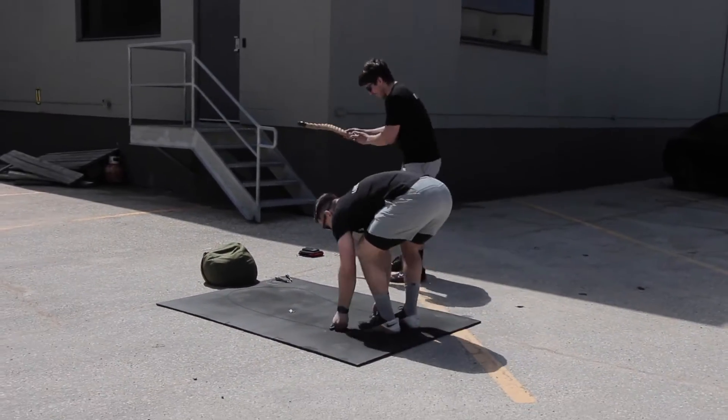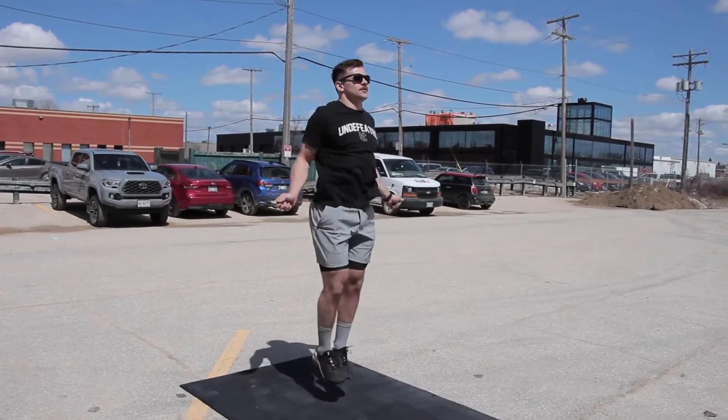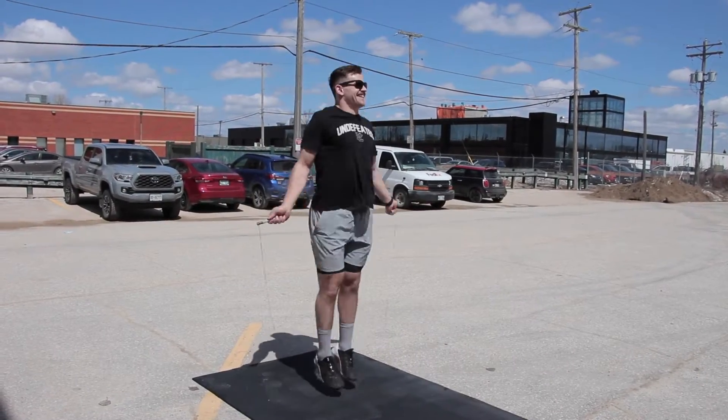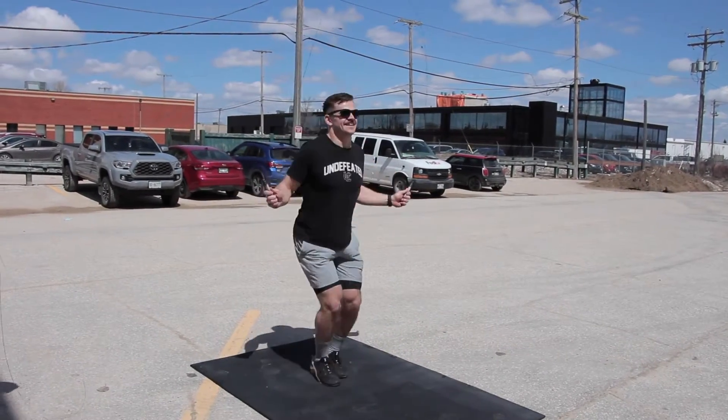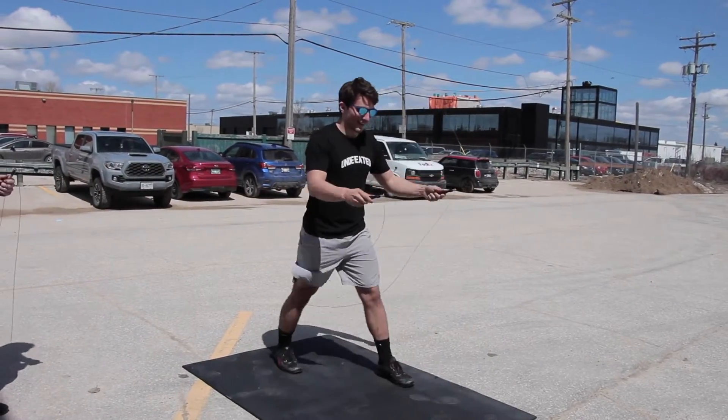Both partners will start running while each holding one end of the rope. The rope must remain in the hands of the partners throughout the whole run. Once the team is back at their starting mat, they will drop their rope and move to the double unders. Partners will complete 200 double unders, switching every 50 reps.